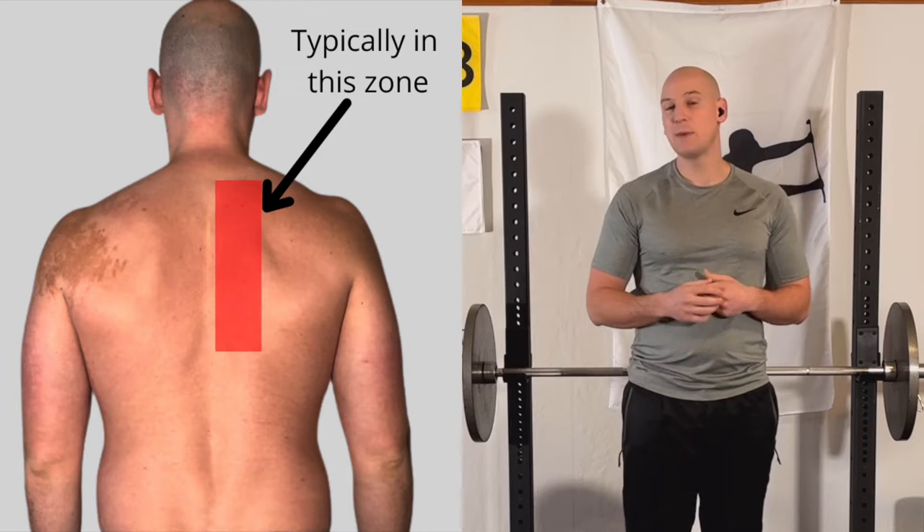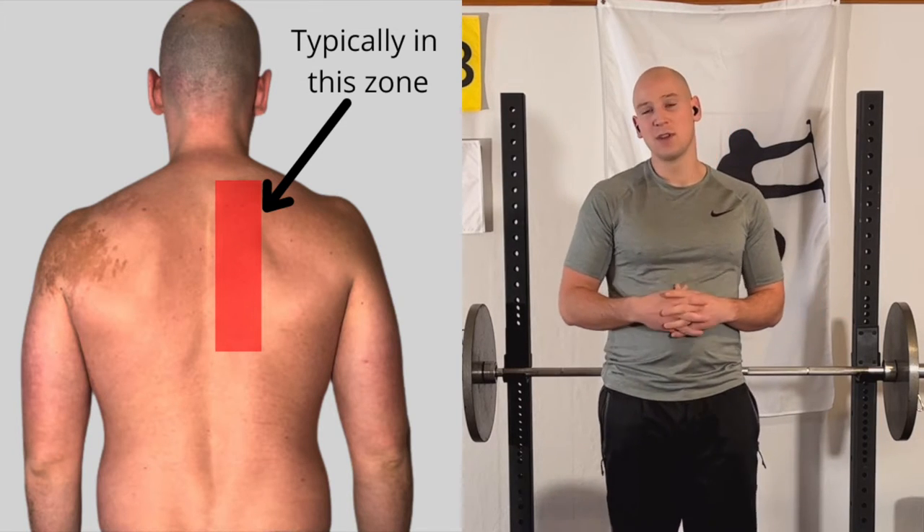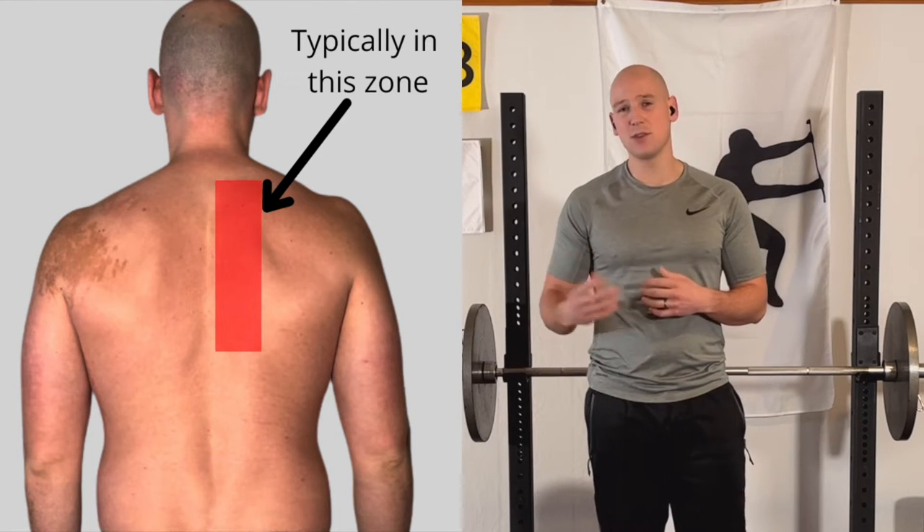Digital Golf Doc here, and today I want to talk about upper back or shoulder pain in the golf swing. You might have it when you actually swing, or it might not catch up to you until after the round, but either way, this is a really common problem I've seen year after year working with golfers.